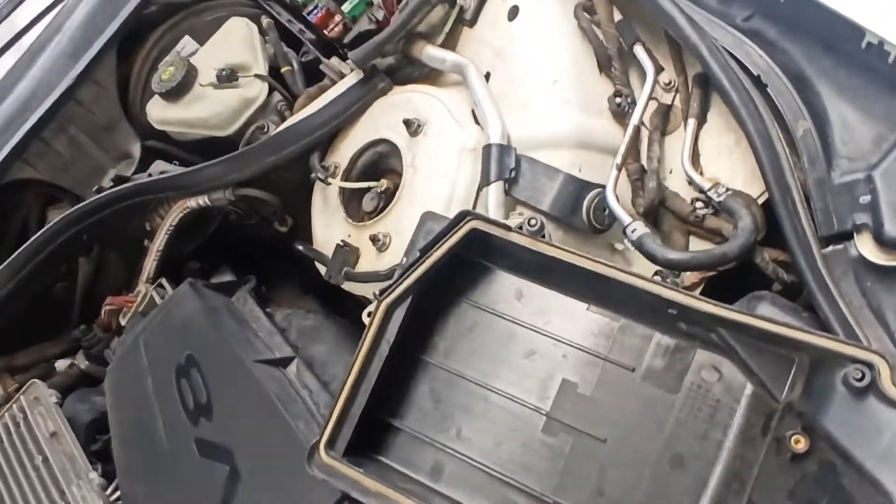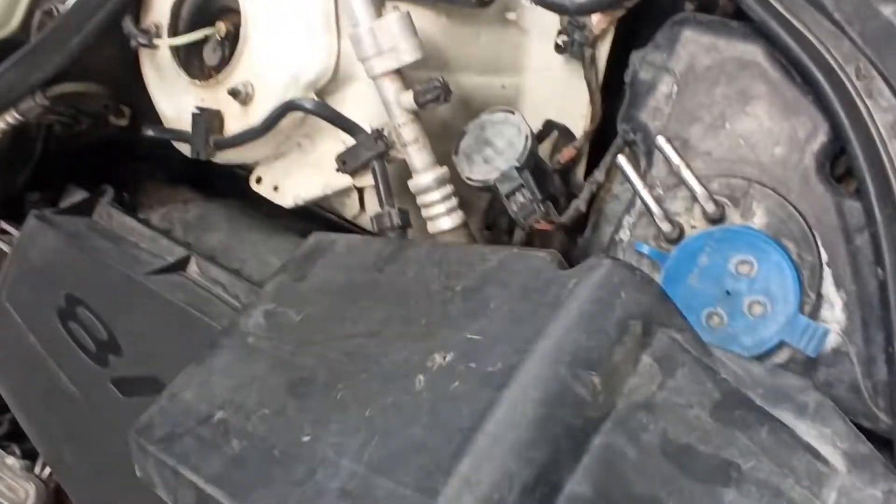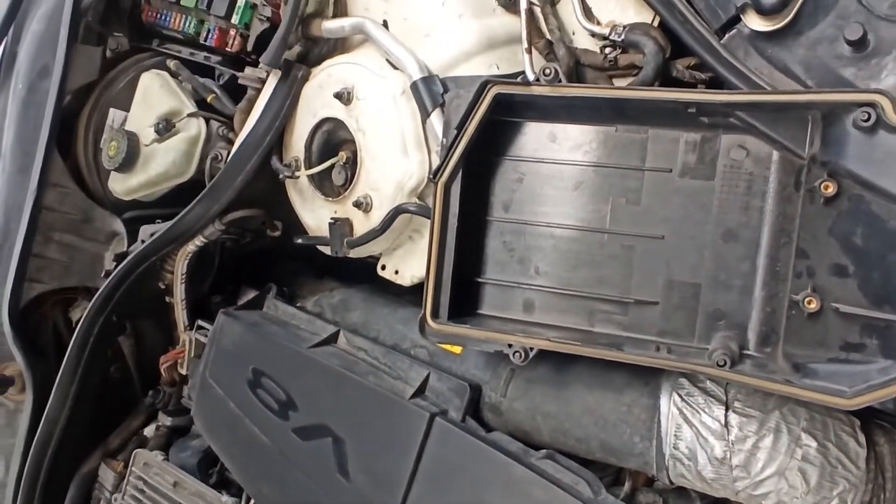This is a cover. We have a new cover. We have a manual to locate the fuse. I will take the space.